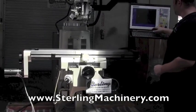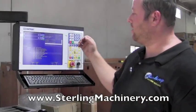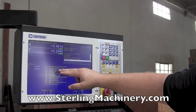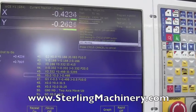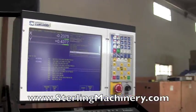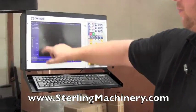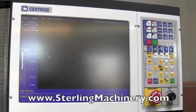A really nice feature with this machine is that you can move back and forth between graphing mode, readout mode, and programming mode. You can see the program going down each step as it completes. You can easily switch back to graphing mode and see things in more of a graphical dimension — nice color monitor on the machine.